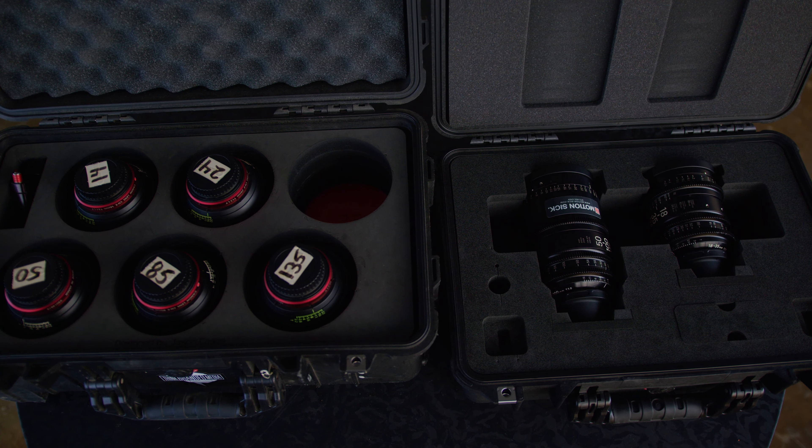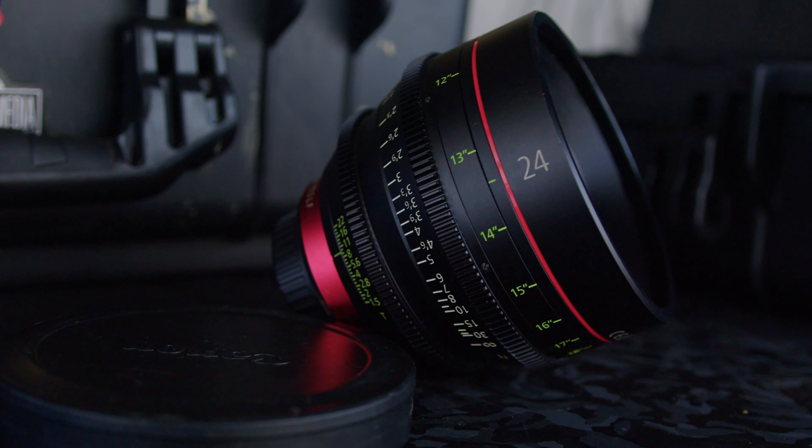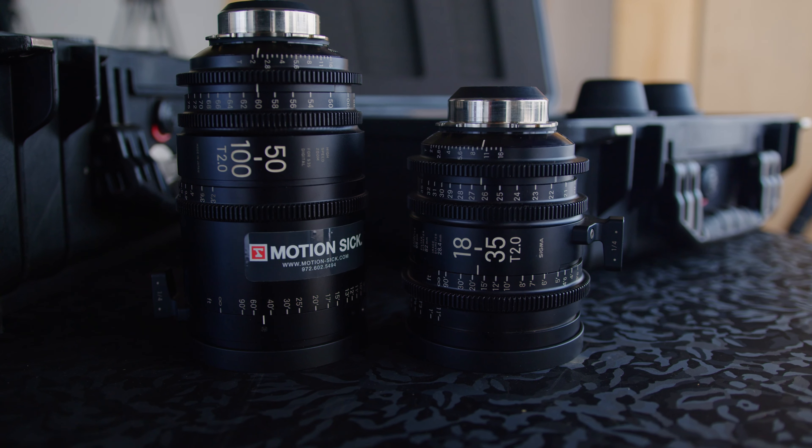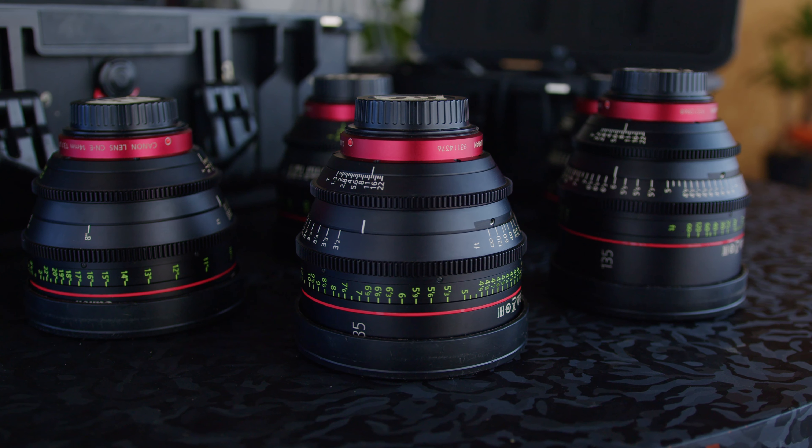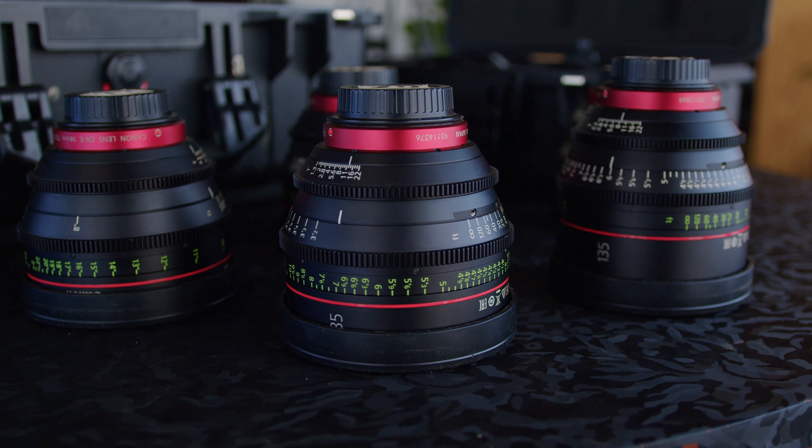Before we get started, y'all, let's talk a little bit about what's a prime lens and what's a zoom lens. A prime lens is a type of camera lens that has a fixed focal length, meaning it doesn't zoom in, it doesn't zoom out. Unlike the zoom lens, which can cover a range of focal lengths. Prime lenses are also valued for their simplicity, compactness, and ability to create a shallower depth of field, allowing for creative control or focus on a subject.